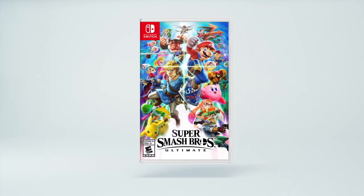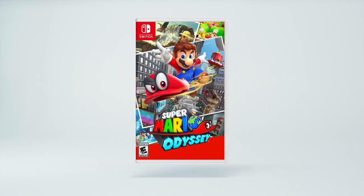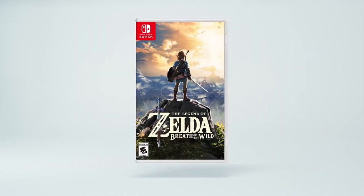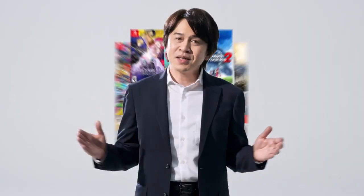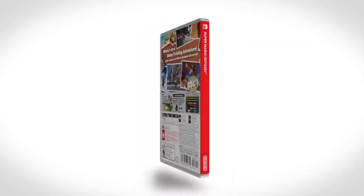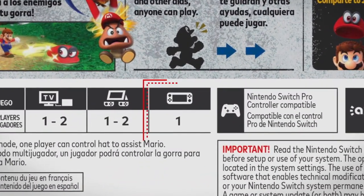With Nintendo Switch Lite, you can play all Nintendo Switch games that support handheld mode. Super Smash Bros., Super Mario Odyssey, The Legend of Zelda: Breath of the Wild, Mario Kart 8 Deluxe, and many more can be played. To see if a game supports handheld mode, check the back of the software packaging right here.